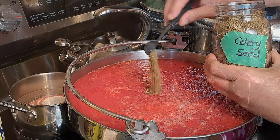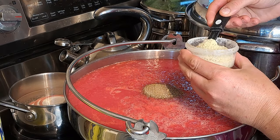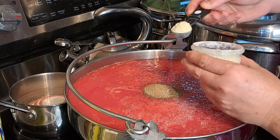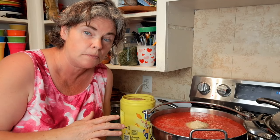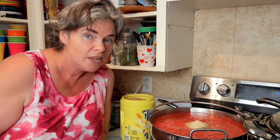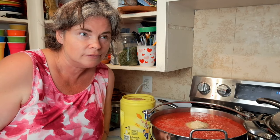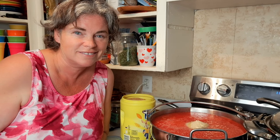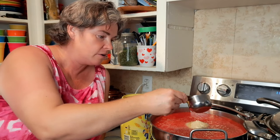Two teaspoons of salt. Two teaspoons of celery seed. One teaspoon of celery salt. One teaspoon — I do a heaping teaspoon — of garlic powder. Two teaspoons of onion powder. The next ingredient I'm going to change up a bit: usually it would be one cup of sugar, but since we're trying to reduce sugar in our diet, I'm going with a half cup. You have to remember, this is dispersed over eight jars of juice, so it's like a sixteenth of a cup per jar.